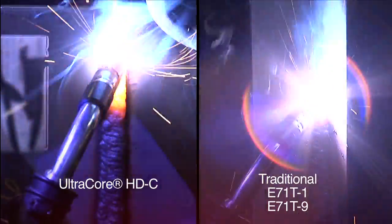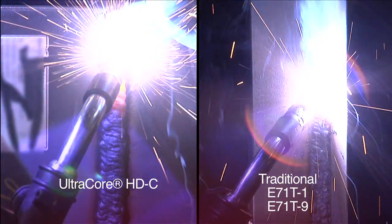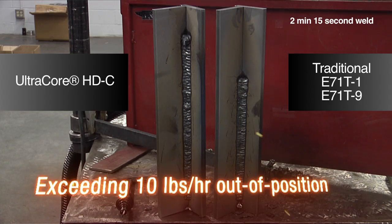This new product features a 30% higher out-of-position deposition rate than many common E71T1 and T9 flux core wires.